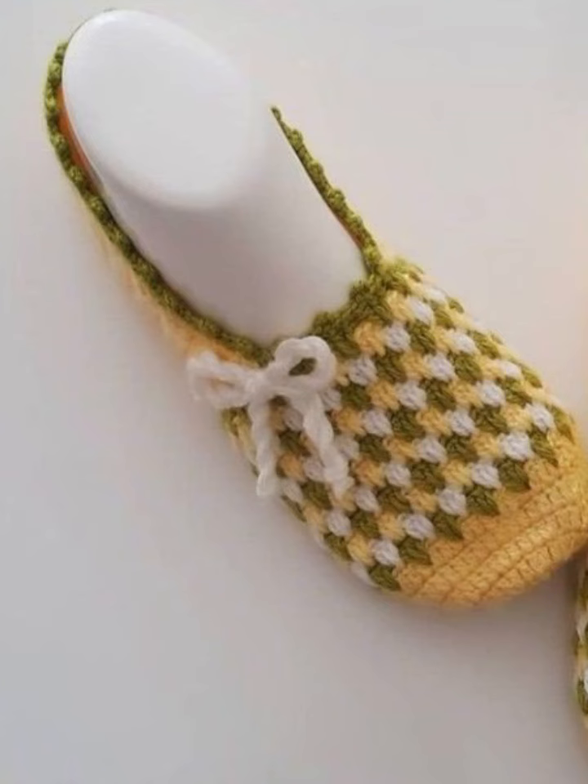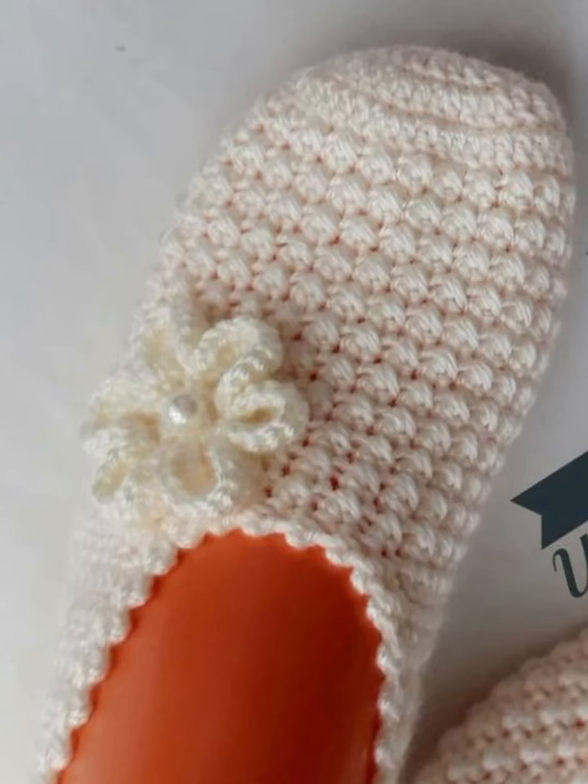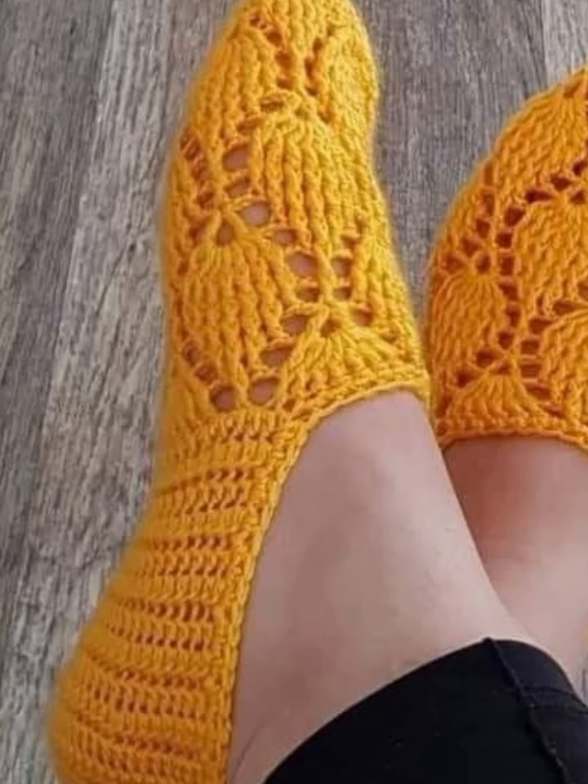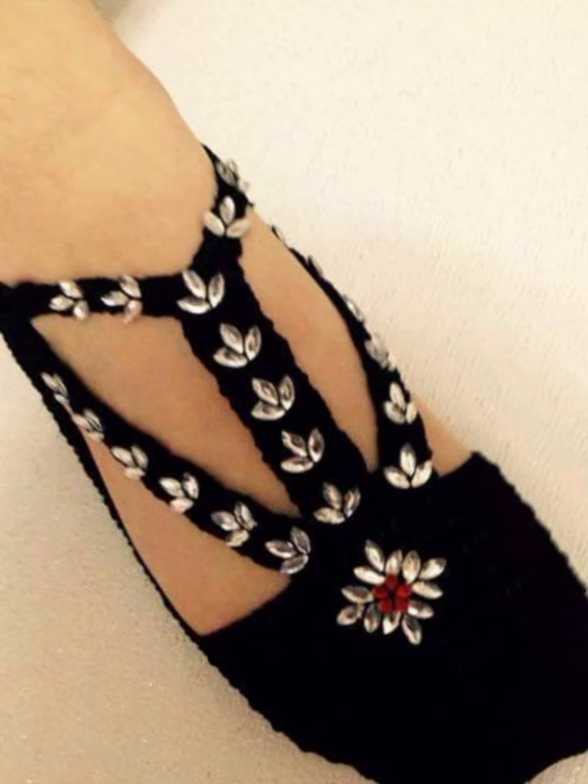Experiment with different yarn colors and embellishments like buttons, lashes, appliques, crochet flowers, beads, pearls, stones, and many other accessories to make your booties more dense and beautiful. And that's it — your crochet booties are complete and ready to wear.